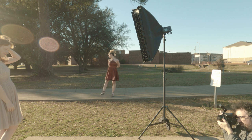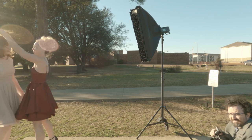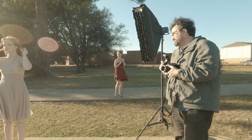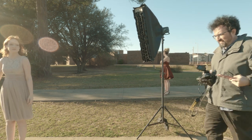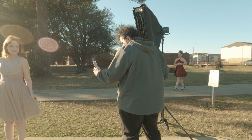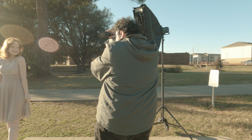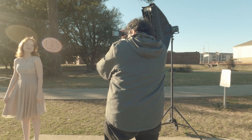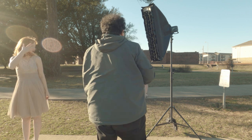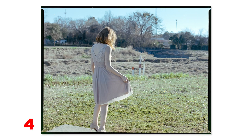I knew roughly that at the 7 to 10 foot range this flash would be about f8. I was shooting at ISO 200 because this was Portrait 800 that I was going to shoot at 200 and develop normally — a trick I picked up. Also worth remembering: a soft box cuts flash power roughly in half, and adding a grid cuts it down even more.